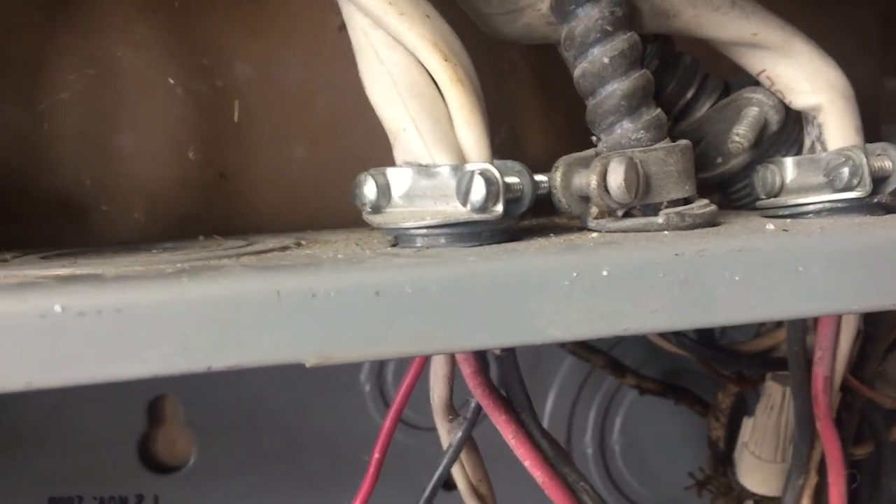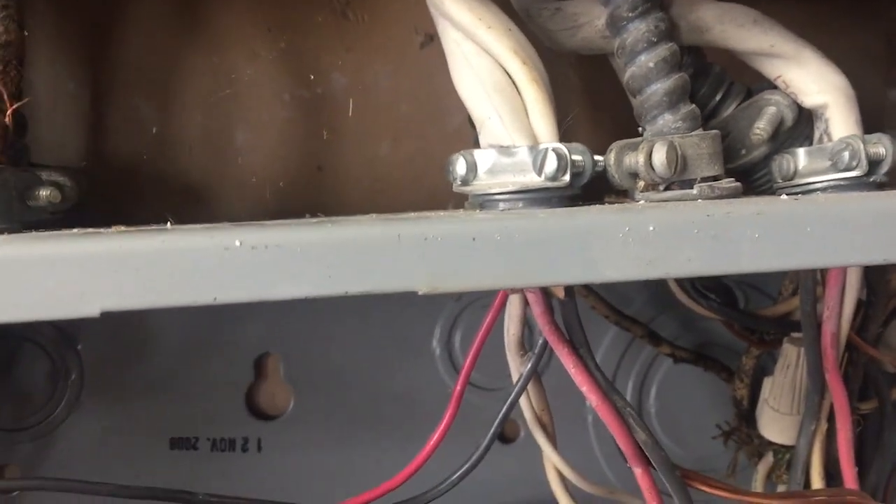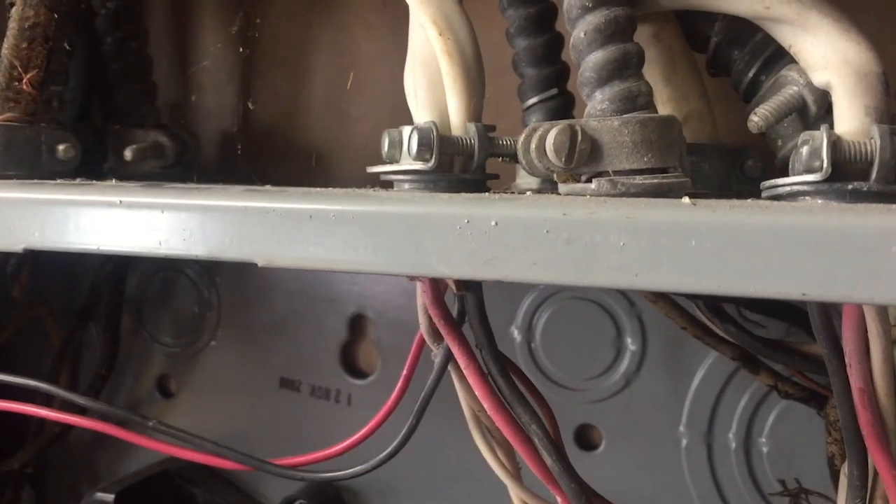Now, those are both three-wire cables. I've never seen an NM connector that was listed for use with two three-wire cables. So these are jammed in there pretty tight.